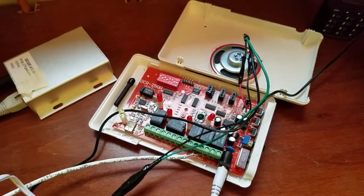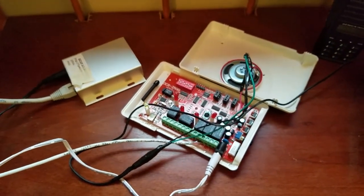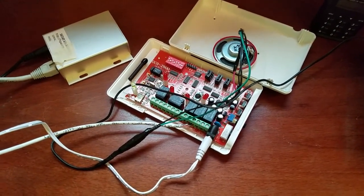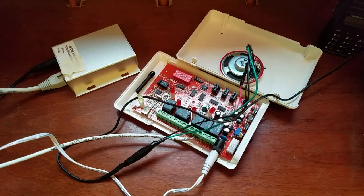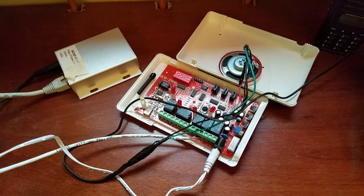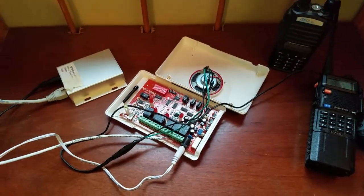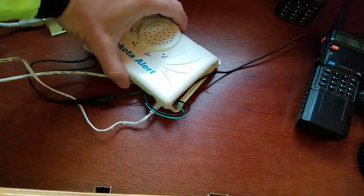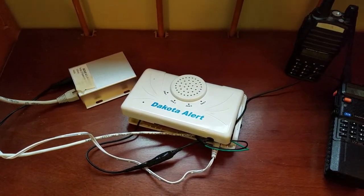I do highly recommend this system. I've had it for over a year and a half and it works well. The only downside is it takes expensive CR-123A lithium batteries for the probe at the bottom of the driveway, which are pricey to replace — but they do last well over six months each use, so you get your money out of it. If you have any questions, leave a comment below. I'm going to try to come up with some kind of housing to put all this in and tidy everything up, but I just wanted to have it laid out so you can see how everything is wired.